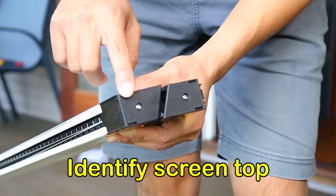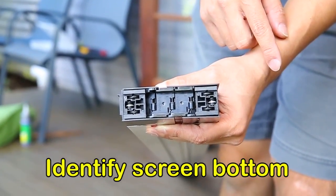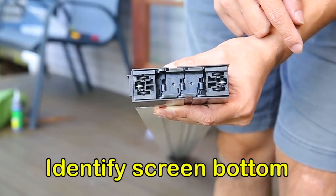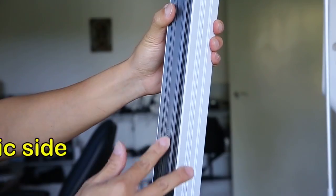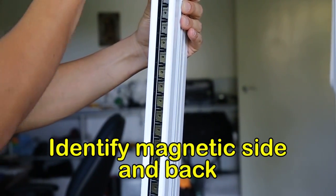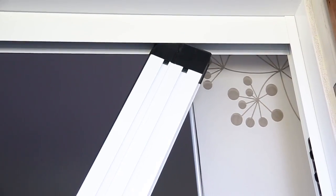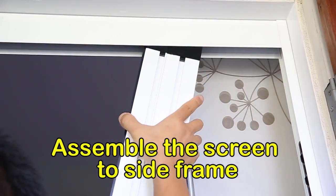Identify the top and bottom — the bottom will have the runners. Identify the magnetic strip on the screen box and the back of the screen. Ensure the screen is facing the correct direction, then insert it into the top channel at an angle.